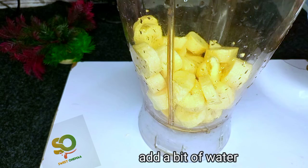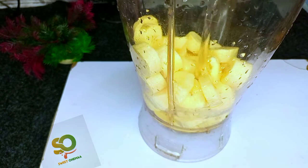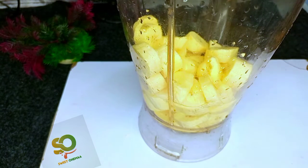We should be careful about the amount of water we add during blending, as your fufu can go too soft.